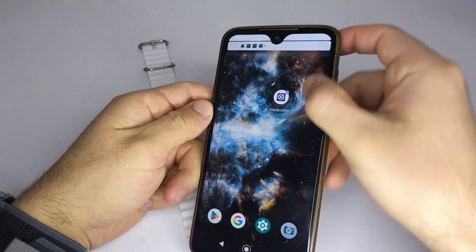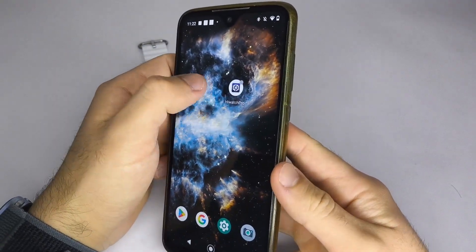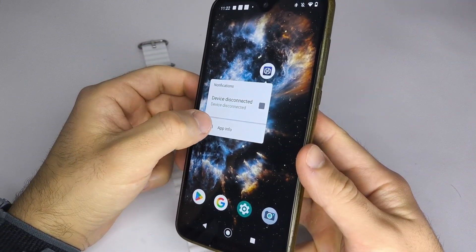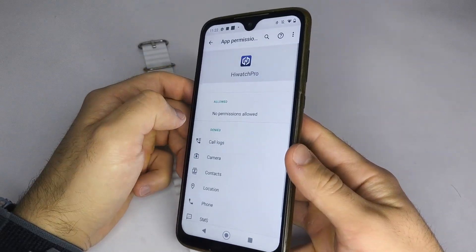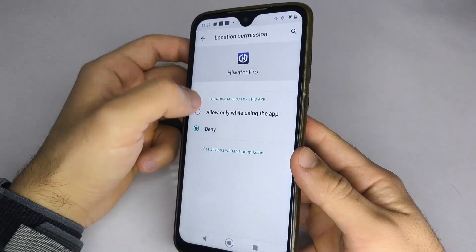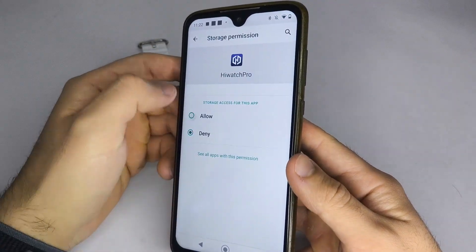First, make sure your phone's Bluetooth is turned on, and that the app has all the necessary permissions, especially location. To do this, press and hold the app icon, go to App Info, select Permissions, and allow location and any other needed permissions. For example, allowing storage will let you add photos from your phone to your watch.